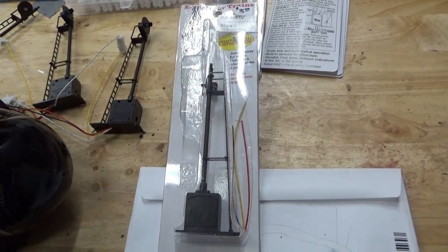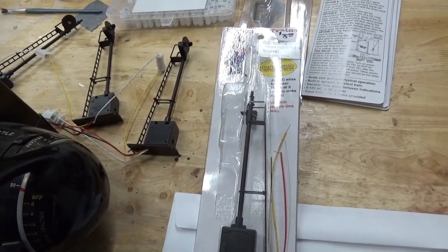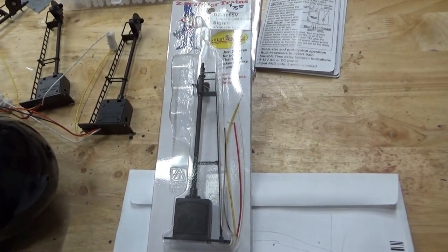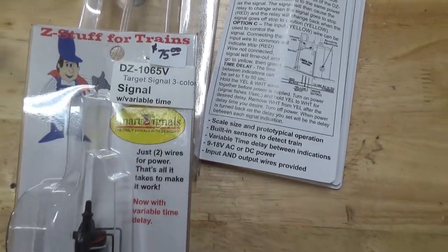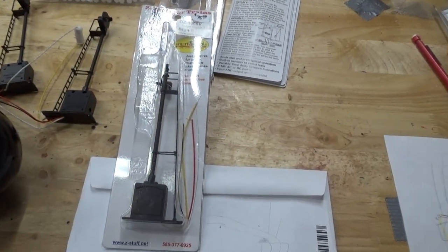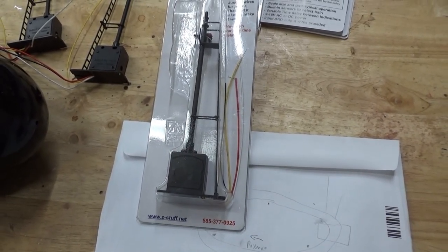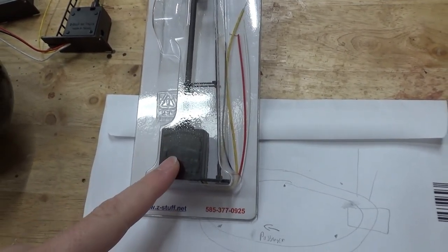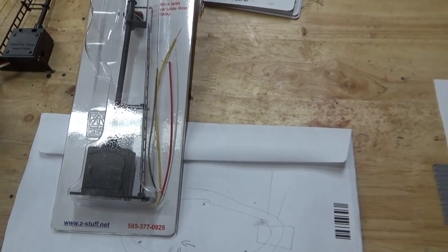With Z-Stuff signals, everything is built in — the sensor, all the electronics. There's nothing else you have to buy. You just buy the signal and everything you need is here. These particular signals were $75 each. I bought six of them and it was $27 to ship all of them. Everything is contained right in the base down here: the sensor is in here, all the electronics are in here.